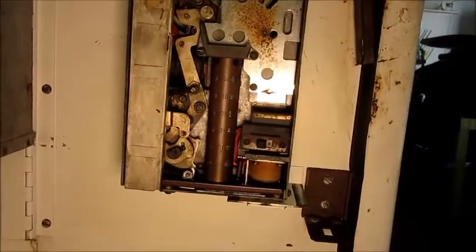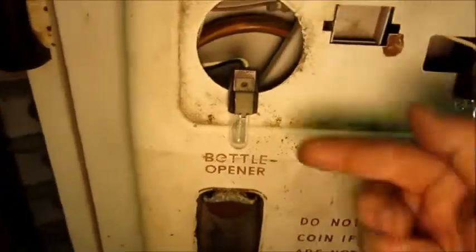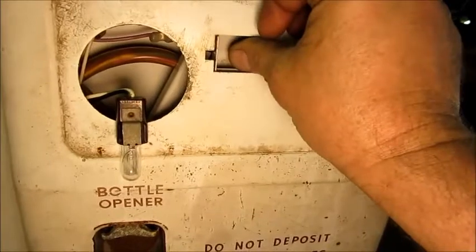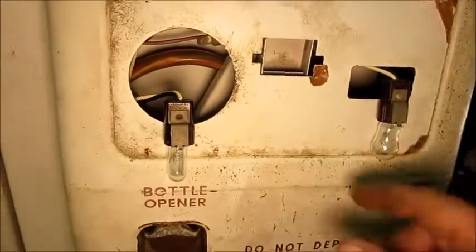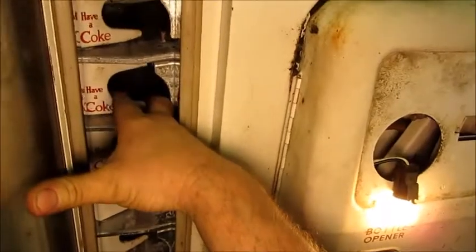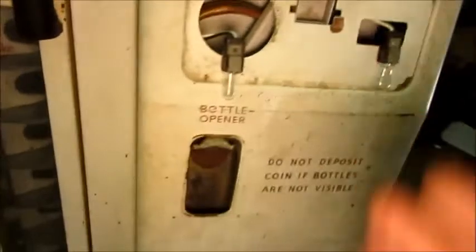It's a 10-cent vending system. So the way this should work: if I put in a dime, that should unlock it where a bottle can be pulled out. Right now it's locked. When it unlocks, this light will come on here — that 'Have a Coke' light tells you it's unlocked. So I'll put in the dime. That tells us it's unlocked. I'll simulate pulling out a bottle. You can do it one time and it's locked again. Now the light goes off.